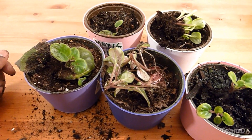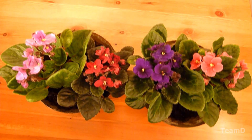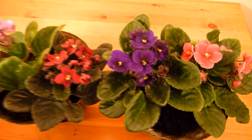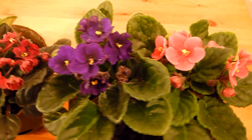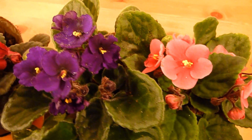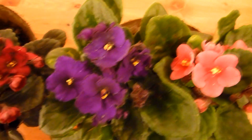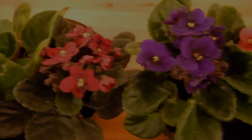So here is my African violet. Give it a try — grow your own African violet and share with your family and friends. This is a wonderful houseplant to keep, very low maintenance. Best of luck growing your houseplants. Hit like if you enjoyed this video and I'll see you soon.